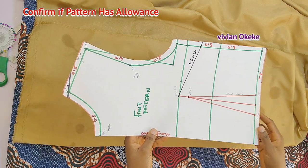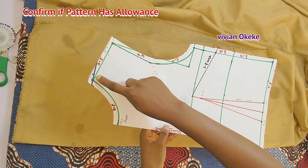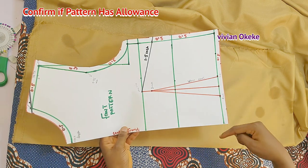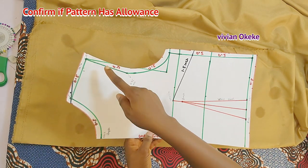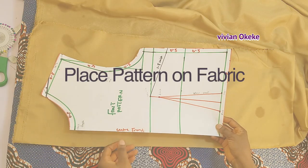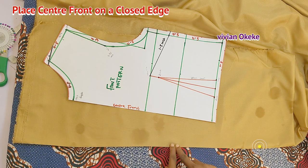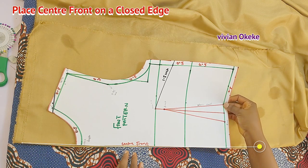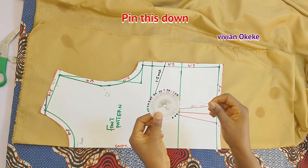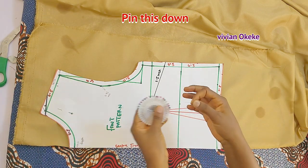Grab your pattern and confirm if it already has seam allowance. I'm showing you the allowance I have on my pattern. If your pattern already has allowance, you don't need to add more when cutting on the fabric. My pattern has half an inch allowance all around. Now place your pattern on your fabric — the center front of your pattern needs to sit on the closed edge of the folded fabric. Pin the pattern to the fabric.